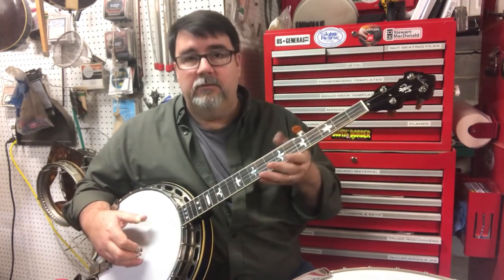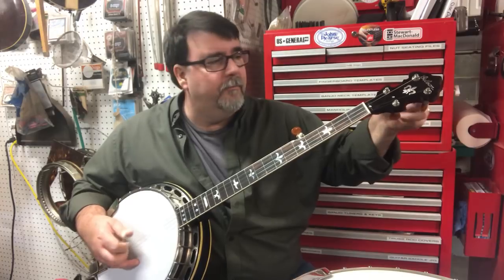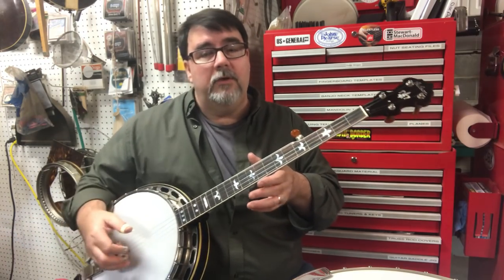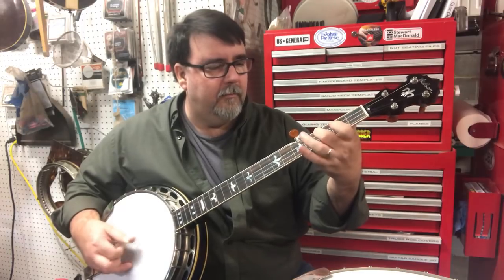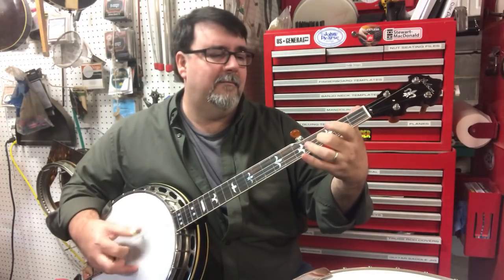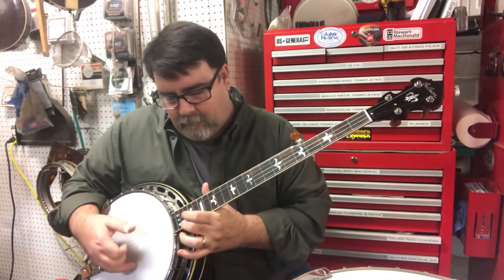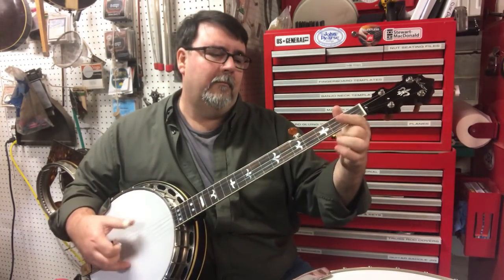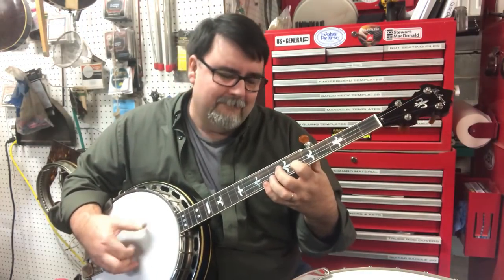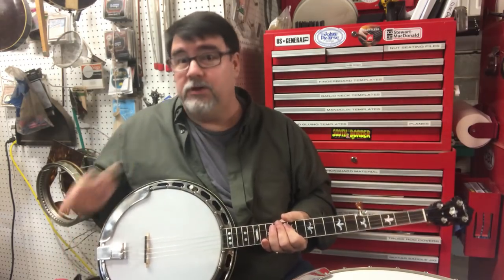The heads are brand new, and so are the necks for that matter. For some reason, we got a little more mass in here. The wood rim is solid still in this brass hoop only — no tone ring — and it actually does a fairly good job.